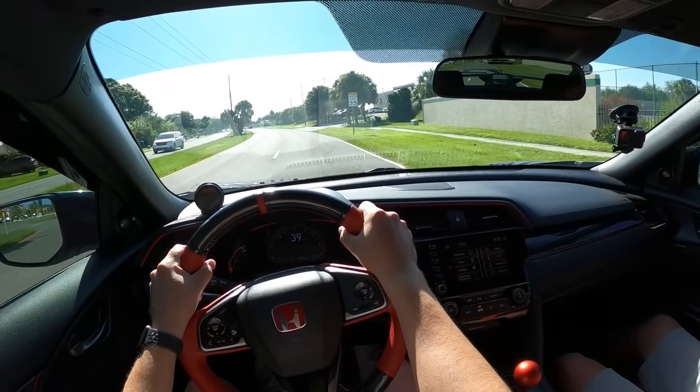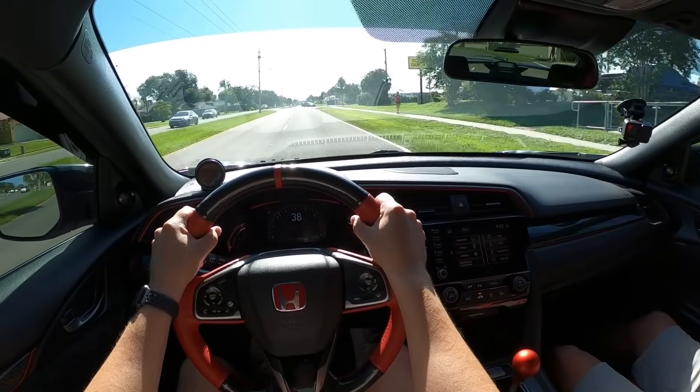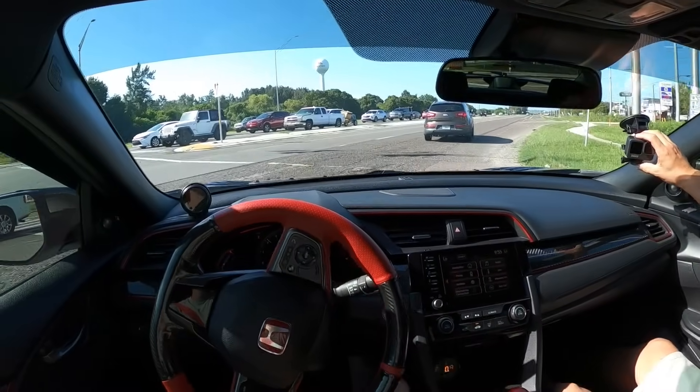I never went over your exhaust. What's your exhaust setup? Greddy all the way through, with a PRL front pipe.